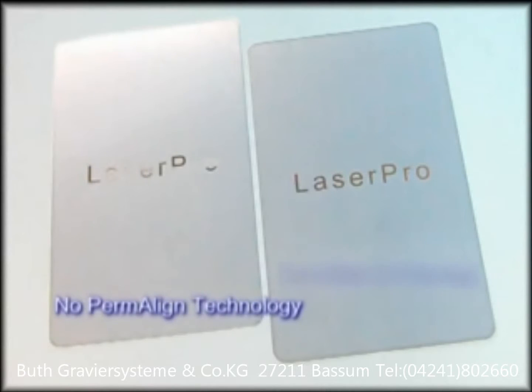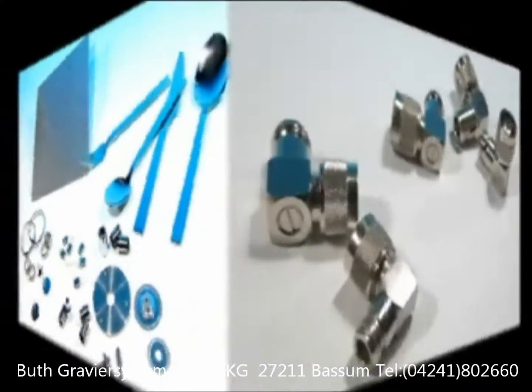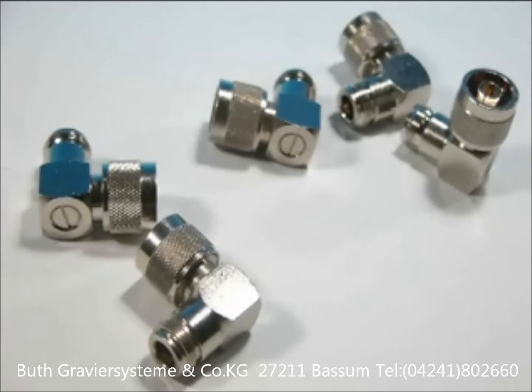The Permaline technology assures marking outputs are always stable and satisfy your customers. The i-Series can mark on a wide range of metals with great contrasts at a very fast speed.